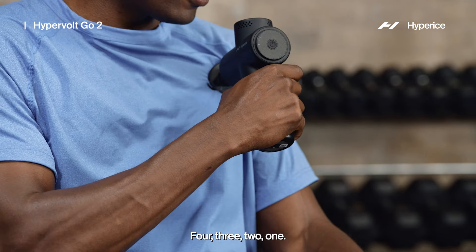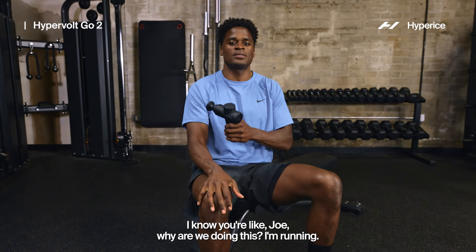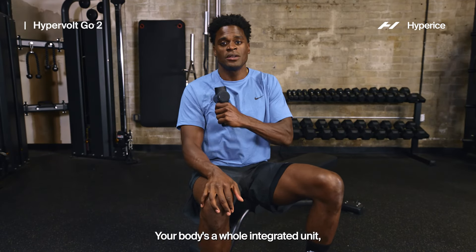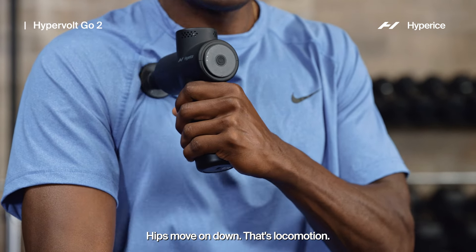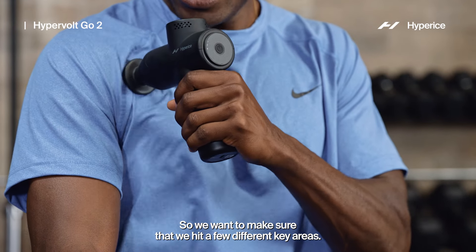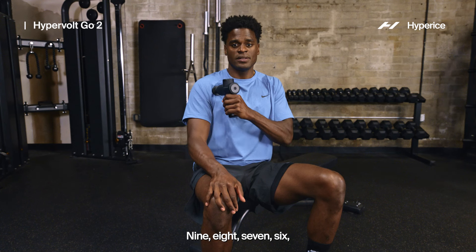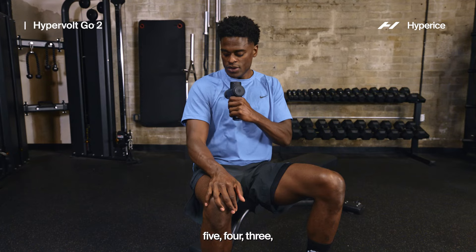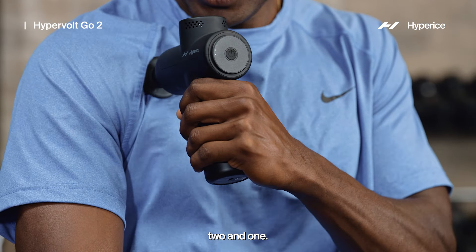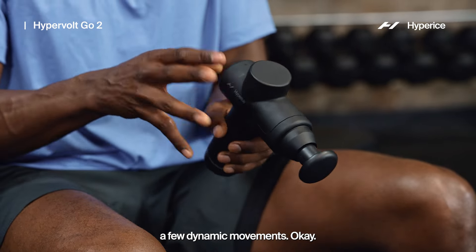Nice and easy through that upper pec — about 10 seconds. I know you're like, 'Joe, why are we doing this? I'm running, I don't need to worry about this.' Yes, you do. Your body's a whole integrative unit and the spine connects to the hips — hips move on down, that's locomotion. So we want to make sure we hit a few different key areas. Give me 10 more seconds, then we're going to turn this off and take you through some dynamic movements.